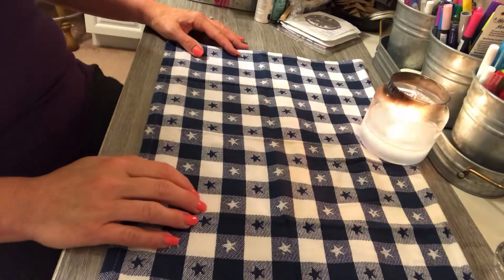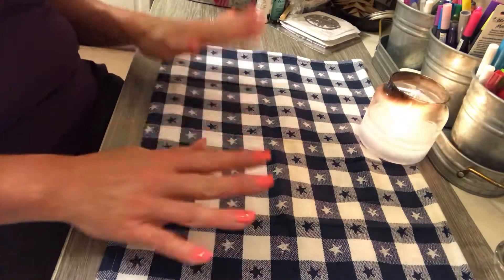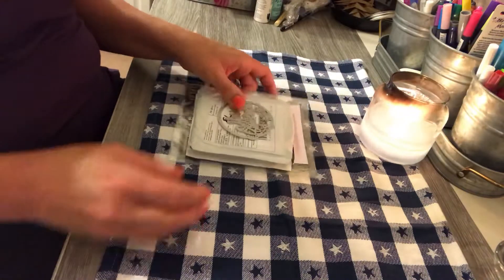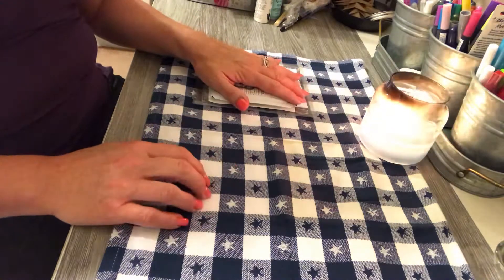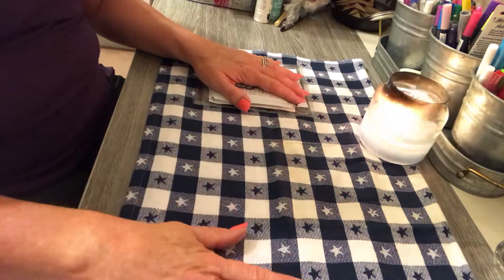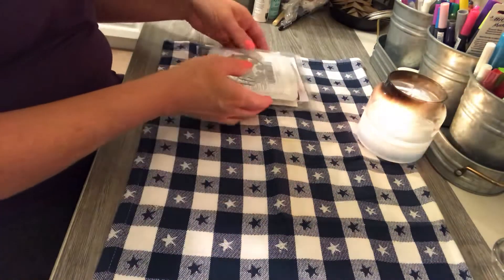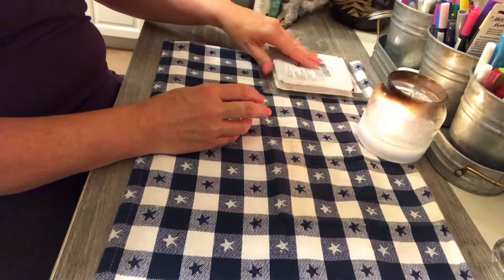Hey guys, Joanne here. I wanted to come on tonight with a couple of different hauls — they're very small. The first one is from AliExpress. I mentioned earlier that I'm trying to order a lot of Christmas dies and Christmas things, so when that season comes I want to do a craft fair and have everything ready and made. So a few more things that I've bought — I think I showed a couple before.